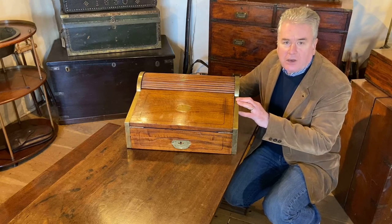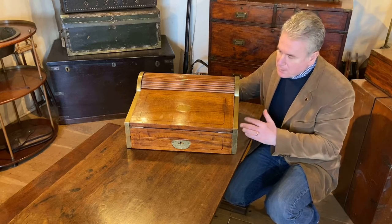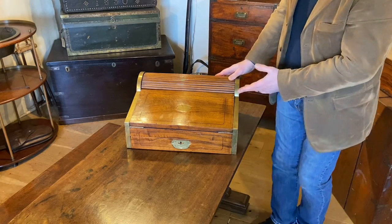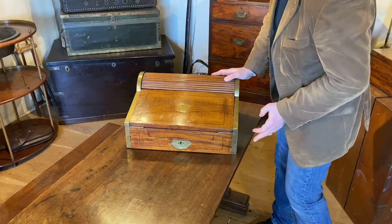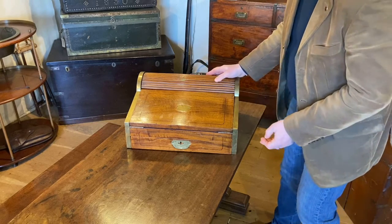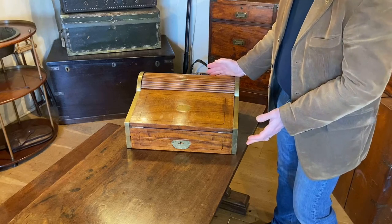This is a mid to late 19th century Chinese export, or China trade if you will, camphor wood writing slope. It was a very popular design that was produced throughout most of the 19th century in the workshops of Carpenter Square in Canton and the other ports around the area that the Chinese cabinet makers worked in.